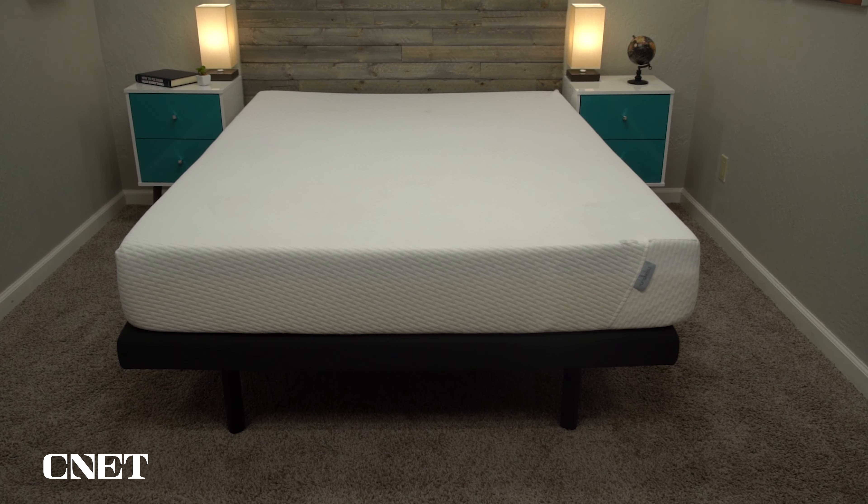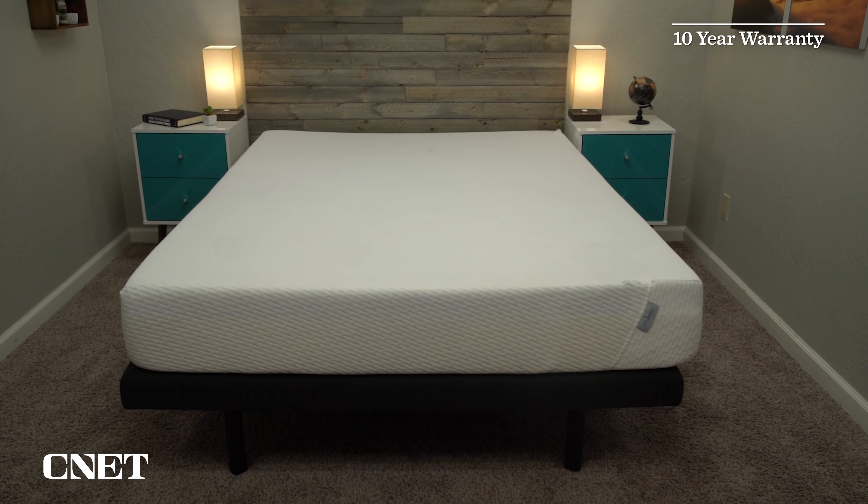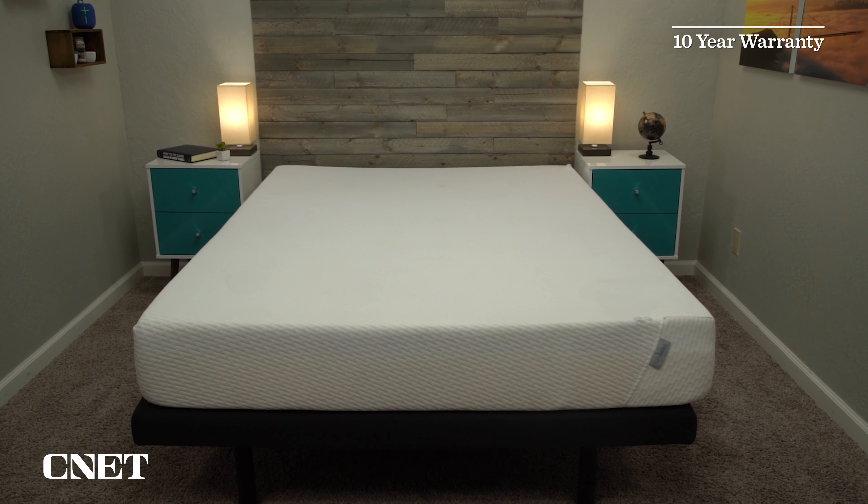Tuft & Needle did send us this mattress for free so we could test it out and tell you about it, but if you get one for yourself, you're going to start with free bed-in-a-box shipping. The unboxing process for these mattresses is very quick and easy to do. I do recommend having someone there to help you out because it just makes the whole process go a lot more smoothly. I've unboxed several mattresses by myself — it's not impossible, it's just a little more time-consuming.